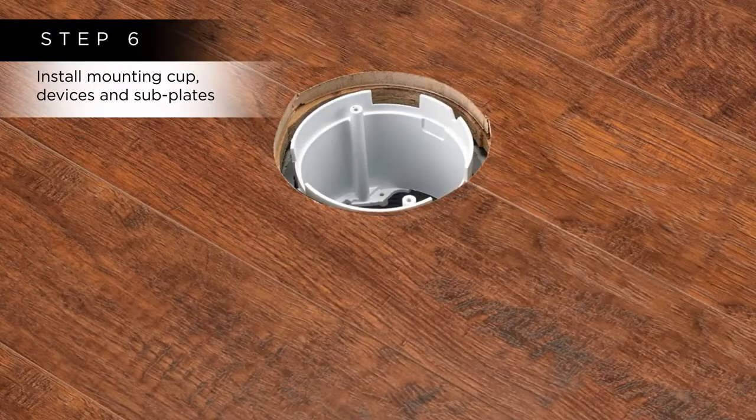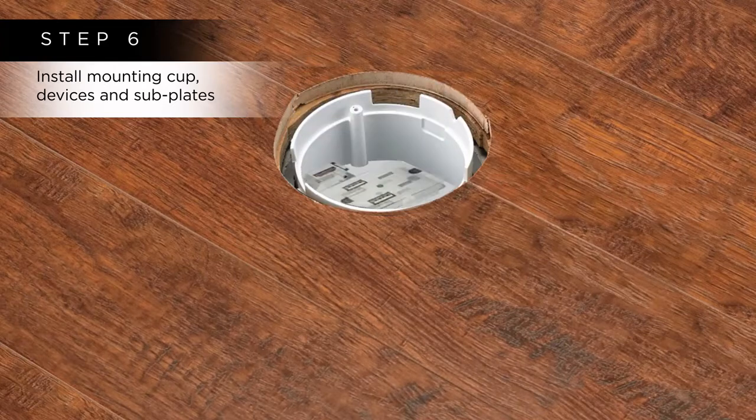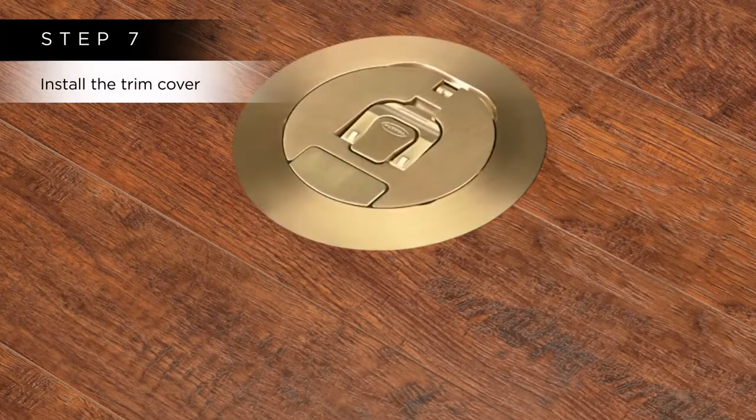Step 6: Install the device mounting cup flush with the finished floor surface, electrical devices, and configurable subplates. Step 7: Install a trim cover that matches your surface.